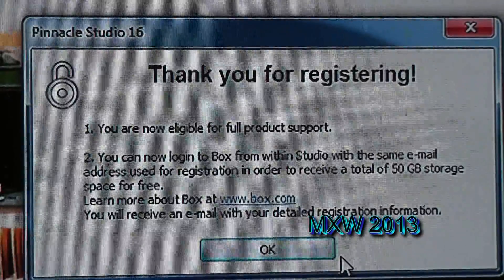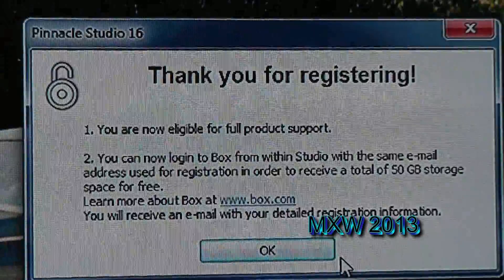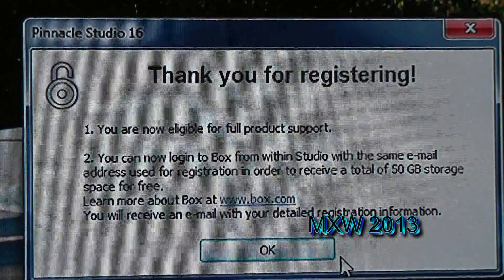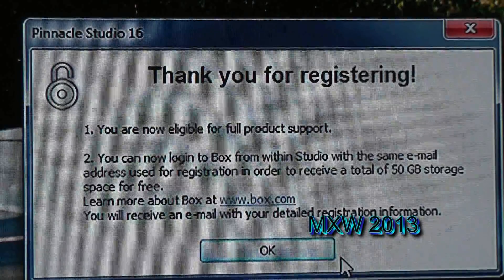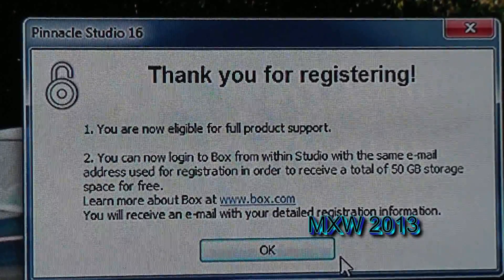Once you've registered your product, another screen pops up. Basically it says thanking you for registering and tells you that you have full product support. Click OK.